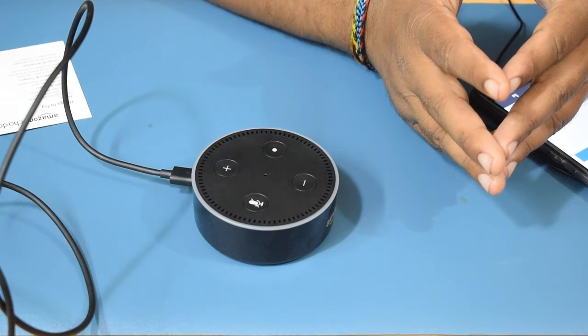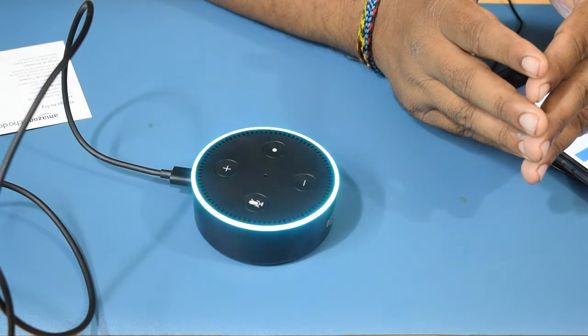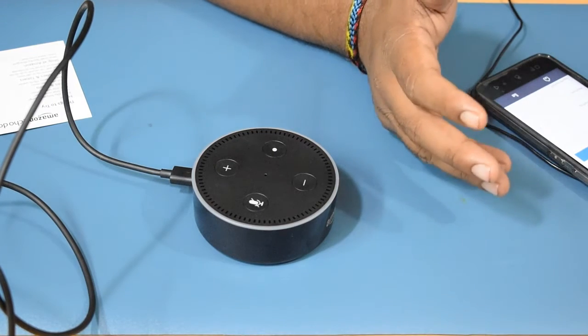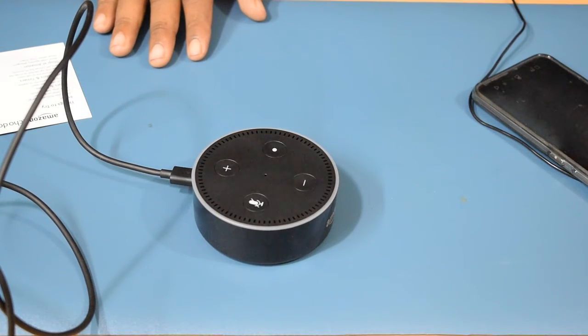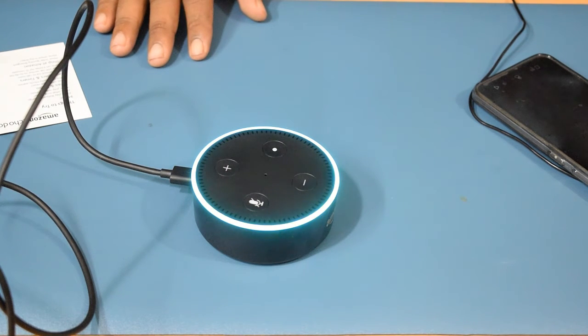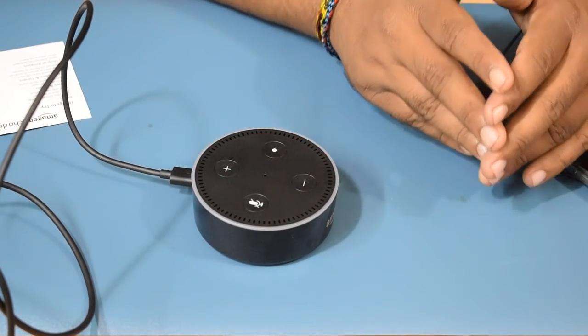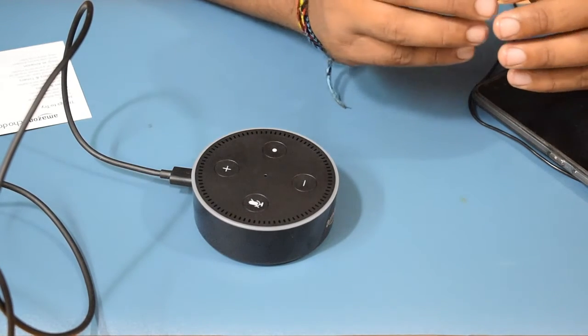Let's try out some commands. Alexa, what time is it? — 'The time is 10:01 PM.' It told the time correctly. Alexa, where am I right now? — 'You are 4.28 miles, 6.88 kilometers south of the center of Marendranpur.' It gave my location, though not in terms of street address, just distance from the nearest center.